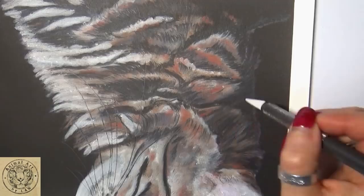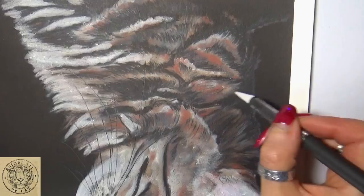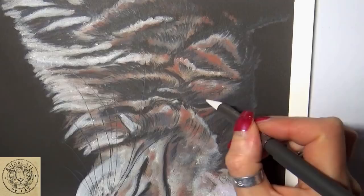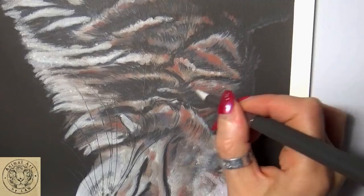So what I'm doing here, for those that are following the actual tutorial, is I'm just flicking my eyes backwards and forwards to the reference photo and starting to create some texture. What we'll do is go in afterwards with pencil to put down some really fine texture, and then we'll come in with the knife again, because the knife will create finer texture than we can create with any pencil.